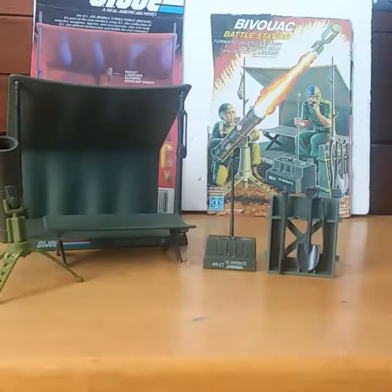Hey G.I. Joe fans, JoeMotionVideos82 here. It's time for another quick look.